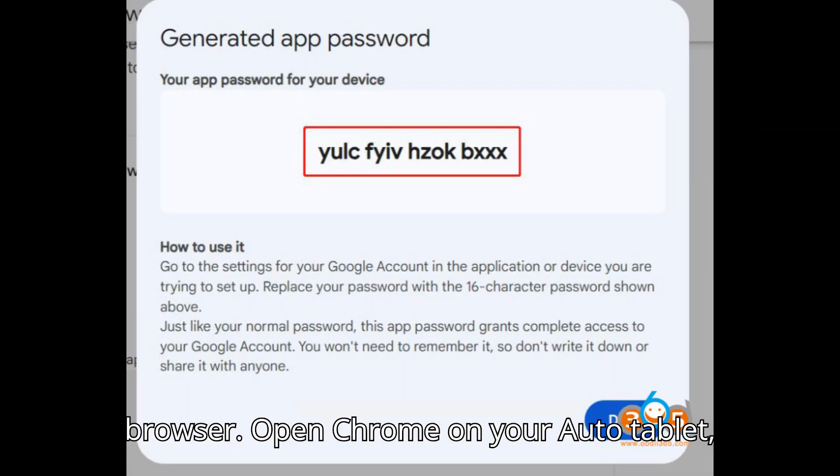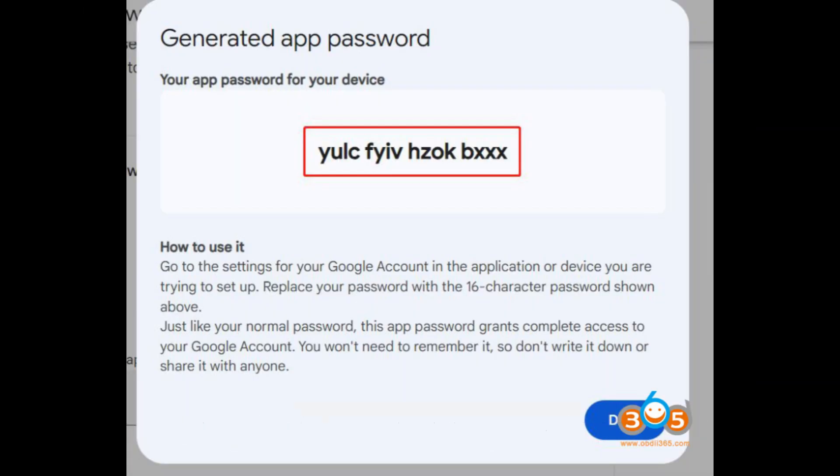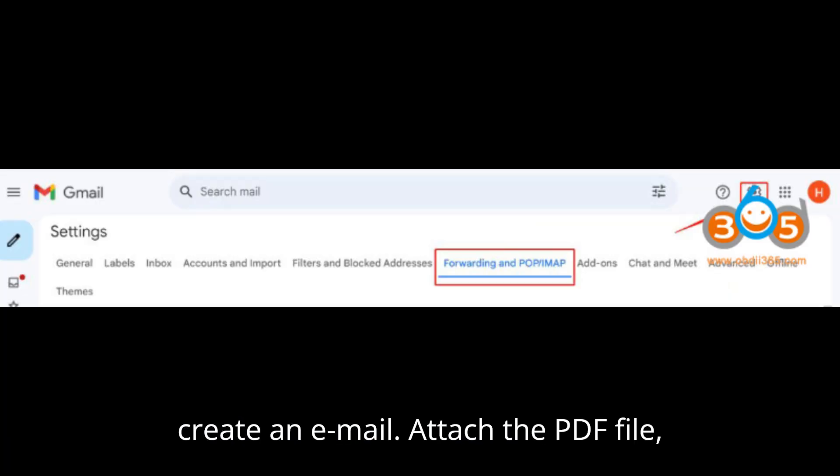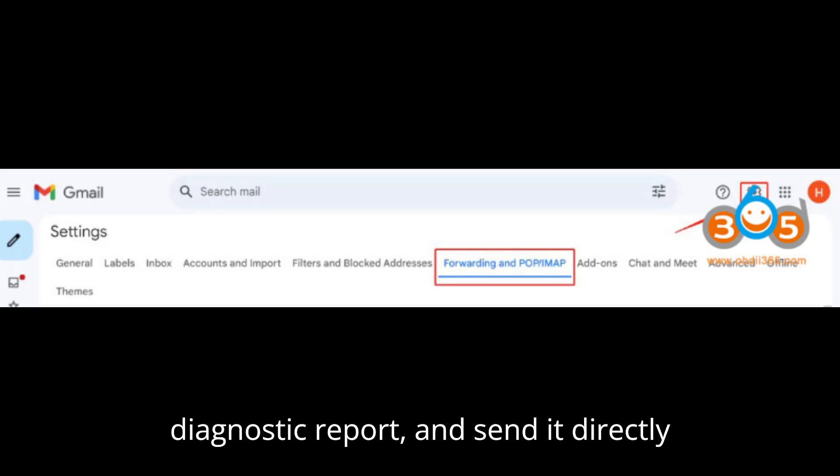Option 2: Use Chrome Browser — open Chrome on your Autol Tablet, log into your Gmail account, and manually create an email. Attach the PDF file (Diagnostic Report) and send it directly via Gmail.